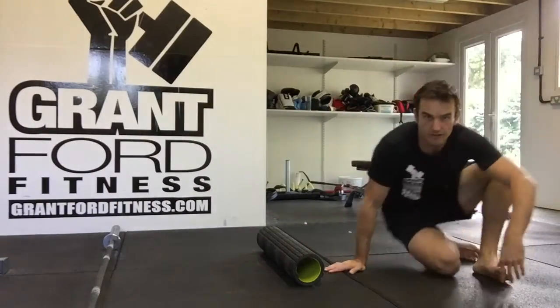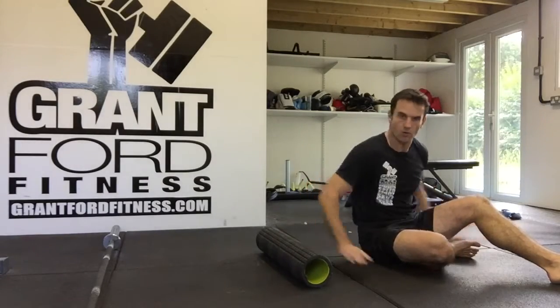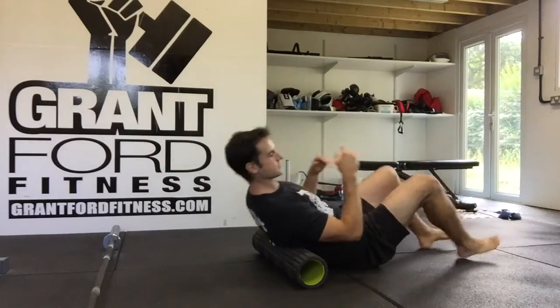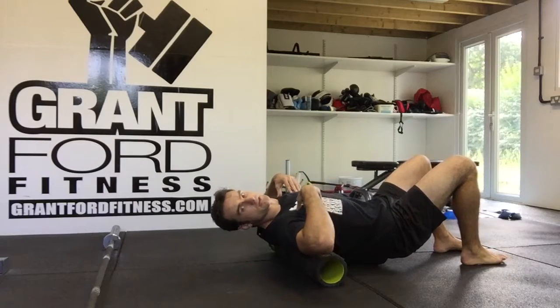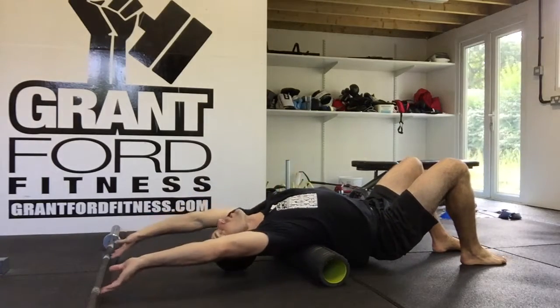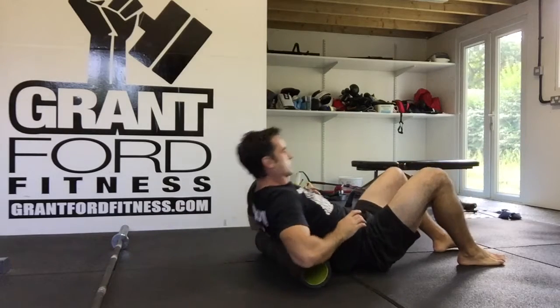For this shoulder rope we are going to need a foam roller and an Olympic barbell. What we're going to do is set ourselves up so the foam roller is just under our shoulder blades, in our thoracic spine. We're going to set the barbell up so that we can just reach it when the foam roller is in the right place.